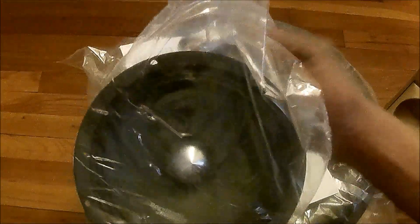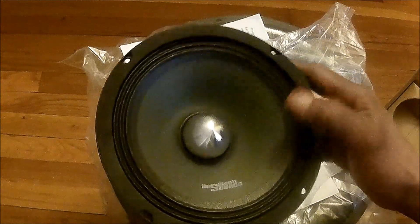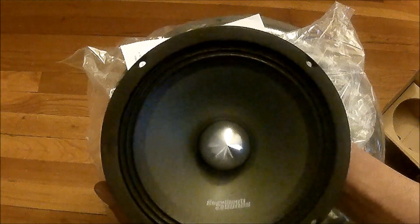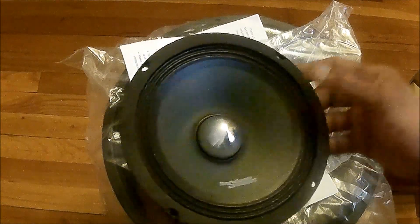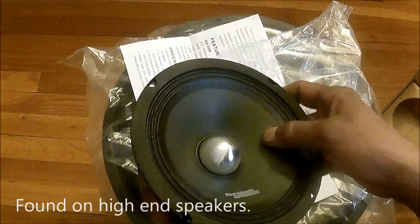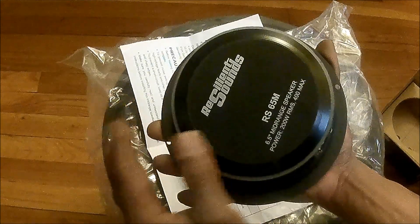Here we go, this is what you guys want to see — more than sure I want to see it too. Paper cone. On the contrary, I believe most people think it's just paper, but a lot of times it's like pressed felt or wool, which is made in higher-end speakers.